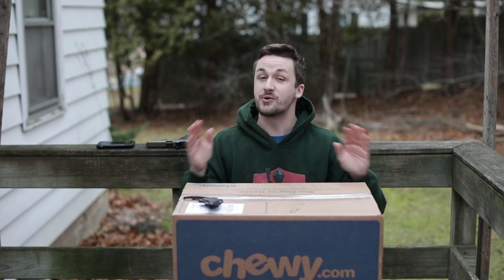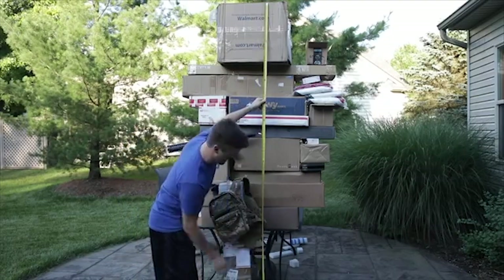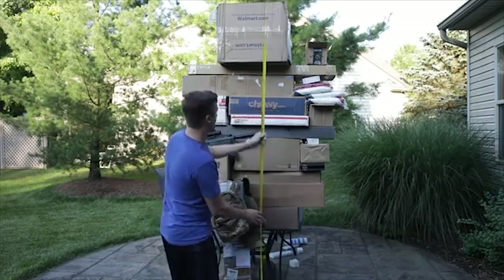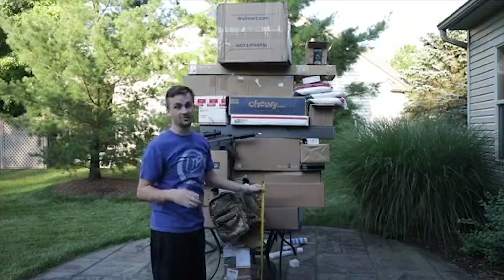So if you are new, I'm gonna refresh your memory real quick. Looks like about eight feet of boxes — now granted there is a table, however I did not stack all these end on end; that would probably reach the top of my house.